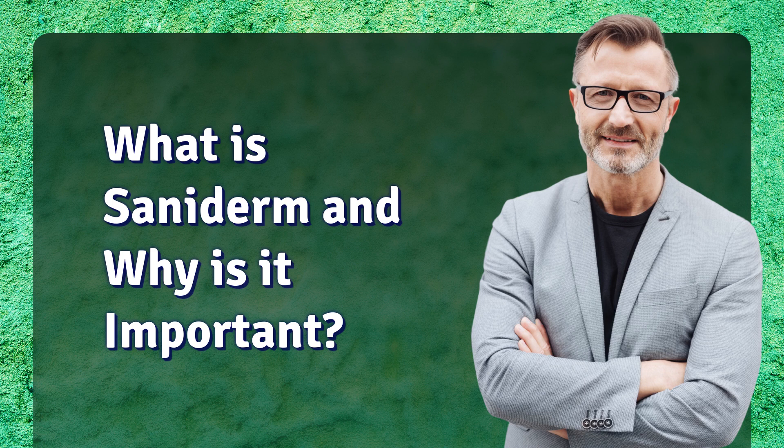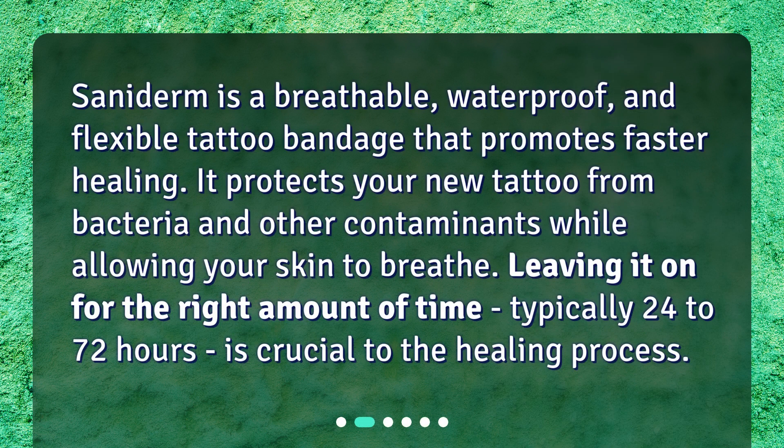What is Saniderm and why is it important? Saniderm is a breathable, waterproof, and flexible tattoo bandage that promotes faster healing. It protects your new tattoo from bacteria and other contaminants while allowing your skin to breathe. Leaving it on for the right amount of time, typically 24 to 72 hours, is crucial to the healing process.